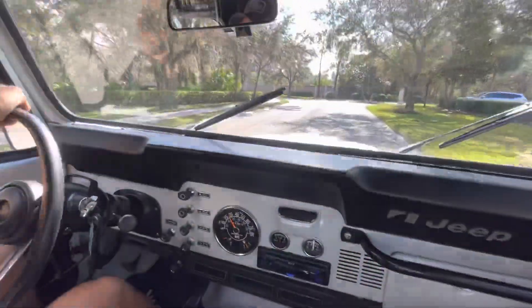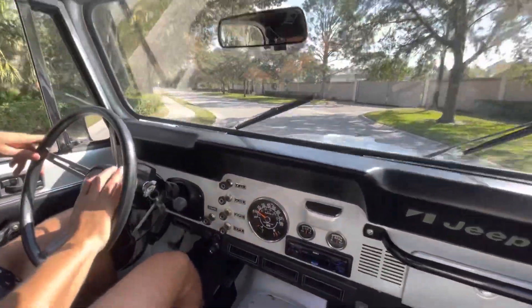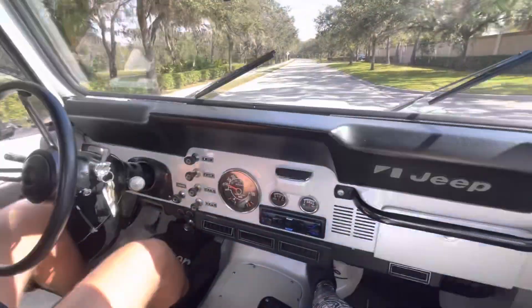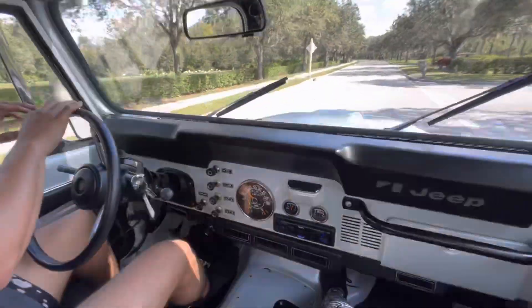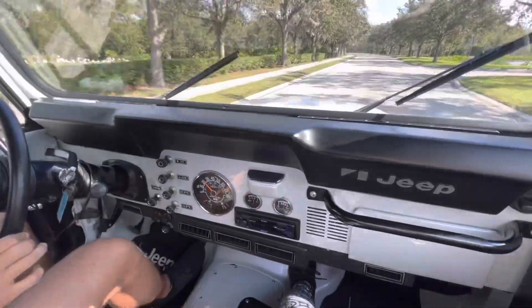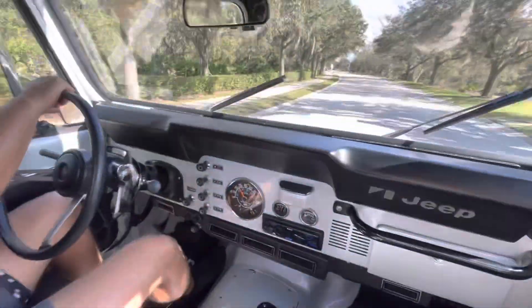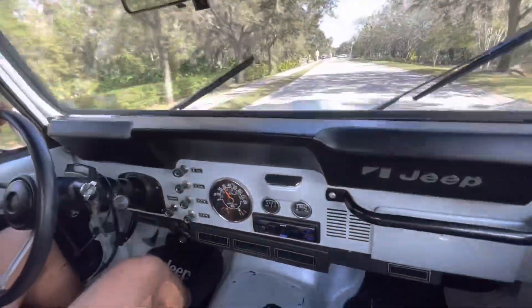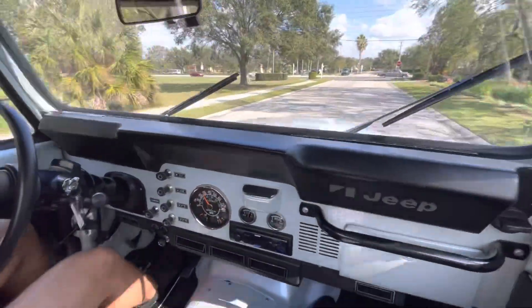A lot of times when you put big lifts on them you kind of lose some of that tighter steering, but this is actually pretty dang good. I mean you have maybe like a half inch on each side, really smooth though. She's not wobbling either, she's staying very straight. Yeah, she's a pretty truck.